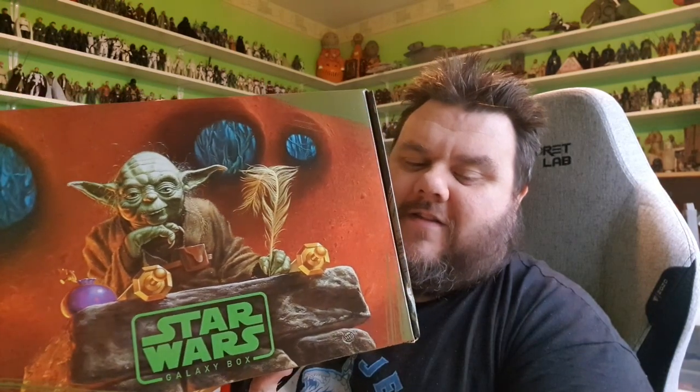So this is the first time I'm getting one of the Star Wars ones, but I can already see from the box artwork that it is the same quality we're used to from the DC stuff. This is made to look like Dagobah, so I can only imagine there's going to be lots of swampy Yoda merchandise.